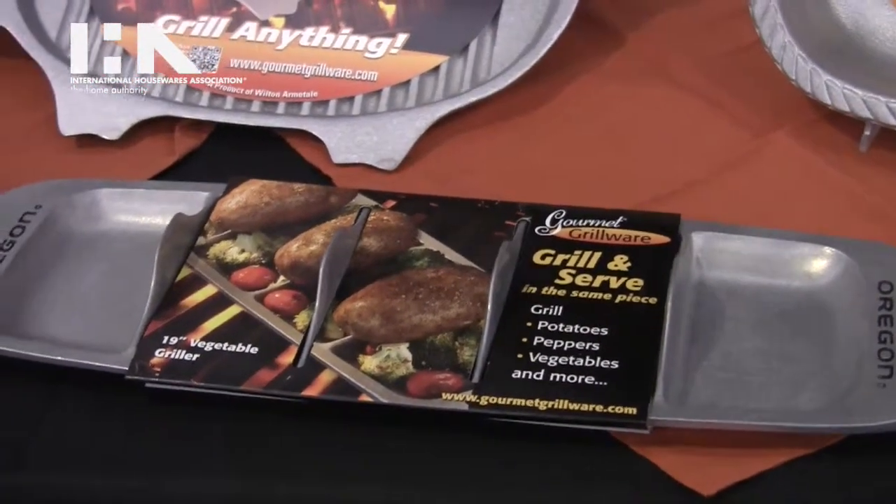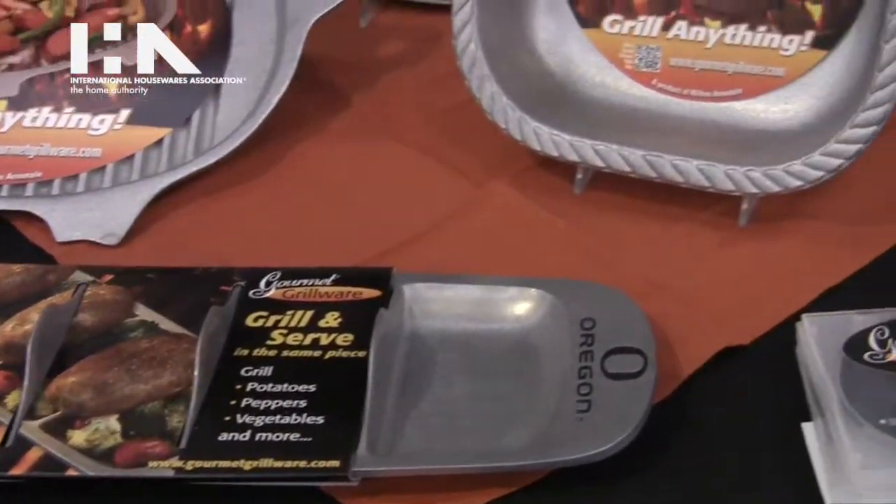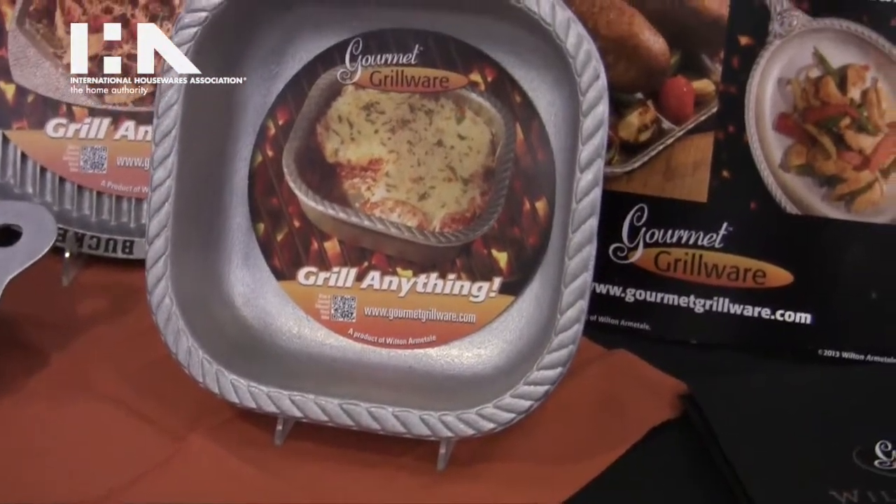All of our products can be viewed on our website, which is www.gourmetgrillware.com.